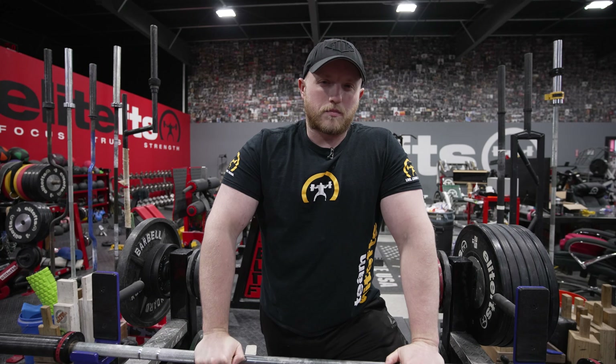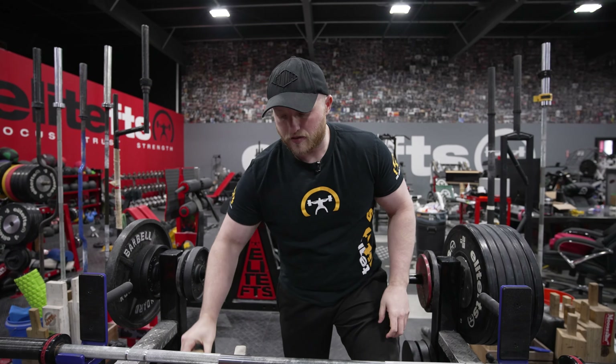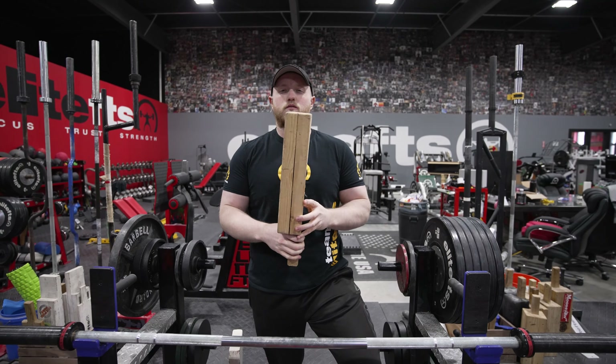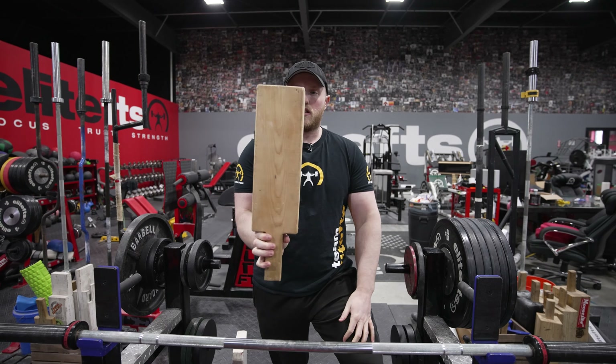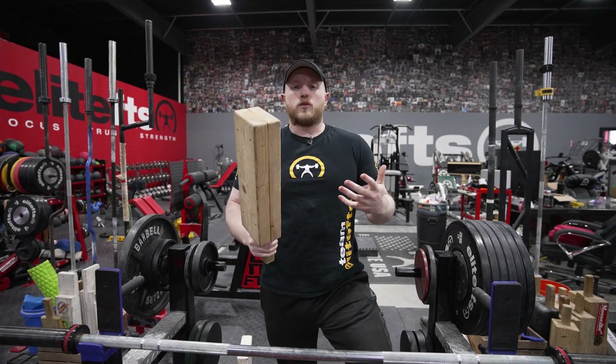What's the point? What's the purpose? When do you use them? A traditional board press is something like this. This is what would be referred to as a two board. A two board is made of two boards. It's got a handle. Old school traditional way of doing this.